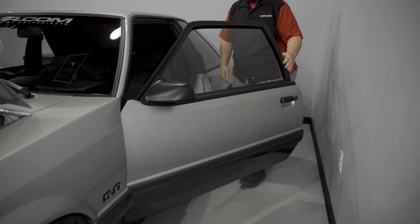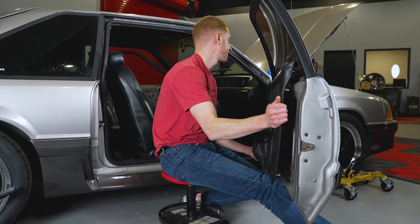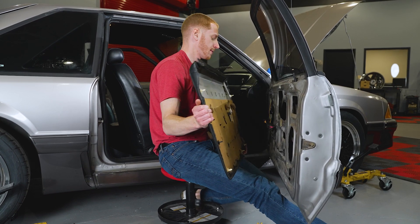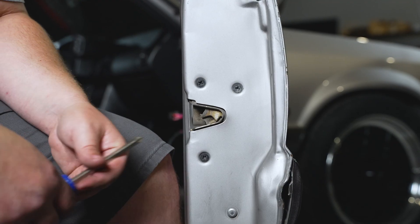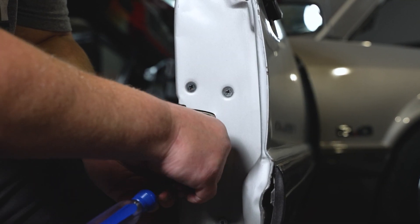Start by opening the driver and passenger door. Next, you will need to remove the door panels from the vehicle. If you are not familiar with this process, don't worry — we have you covered. Check out the links in the description below to show you how this is done. Once you have the door panels removed, you can start by removing the three Phillips head screws on the door jam's outer edge.